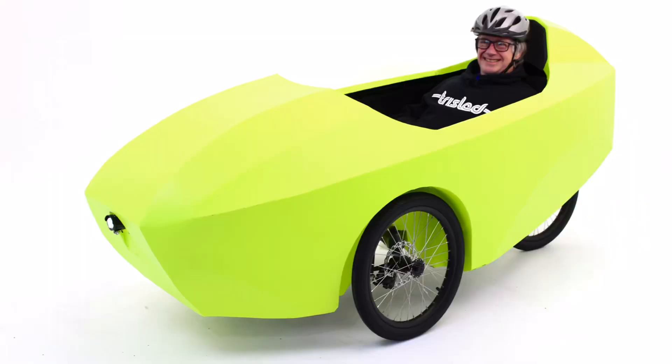Welcome everybody, and a special welcome to everyone who subscribes to my channel. We're developing a new Roto-Valoe product, one which is a shell that bolts onto a Greenspeed Magnum. Let's talk about it.